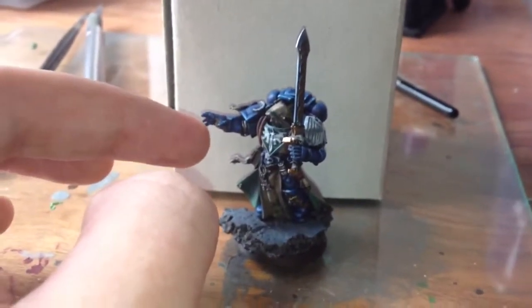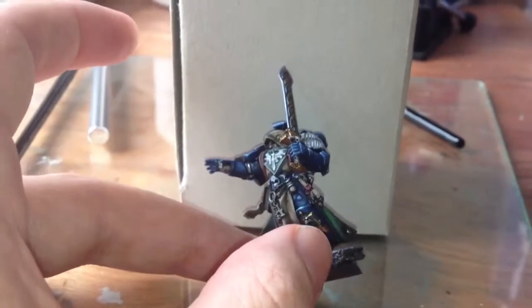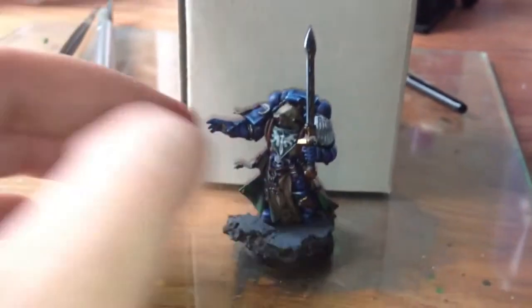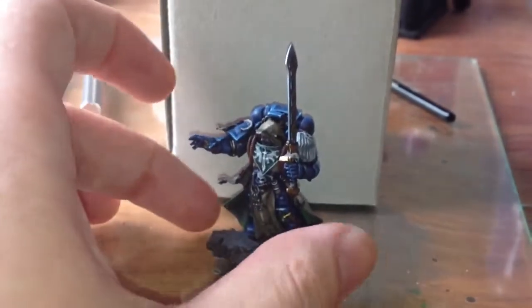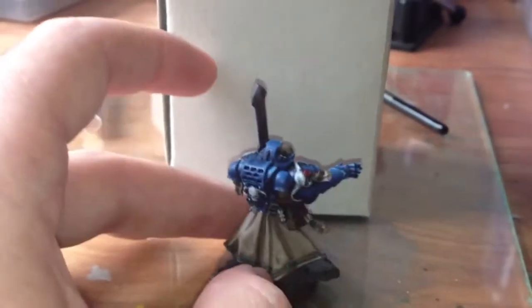I've mentioned this before - it's only a very little thing - but his little finger fell off, sadly, as I was taking him off the sprue. So that's a teeny bit of green stuff, making it a slightly thicker little finger than yours if you have one.